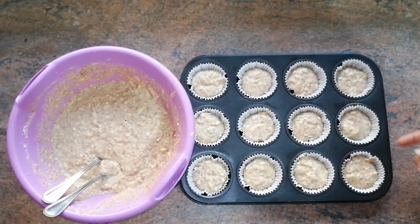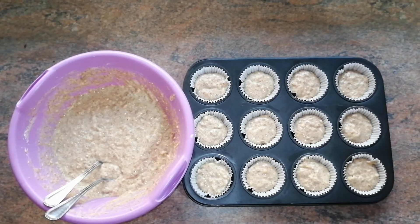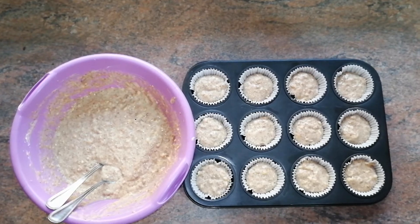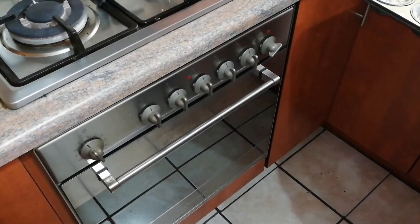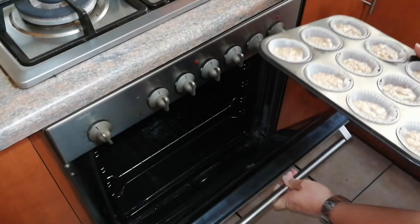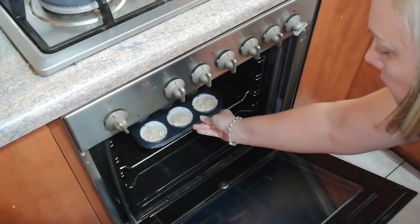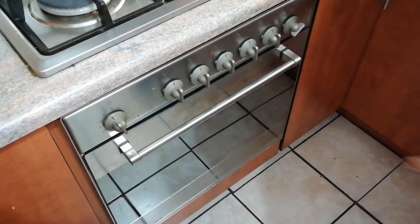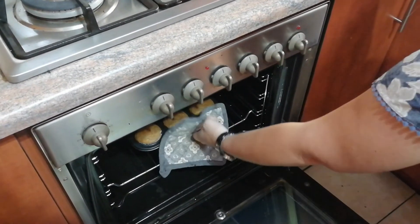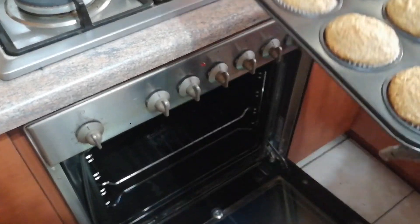I've filled up my muffin tray. This recipe makes about 24 muffins, so it's ready to go into the oven. I'm going to put the muffins in my preheated oven for about 15 minutes. It's now time to take our muffins out of the oven — it's been 15 minutes and they look delicious!